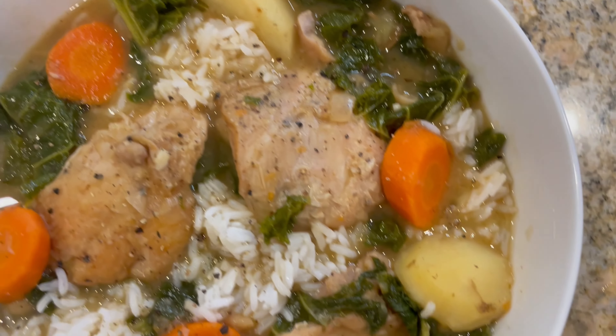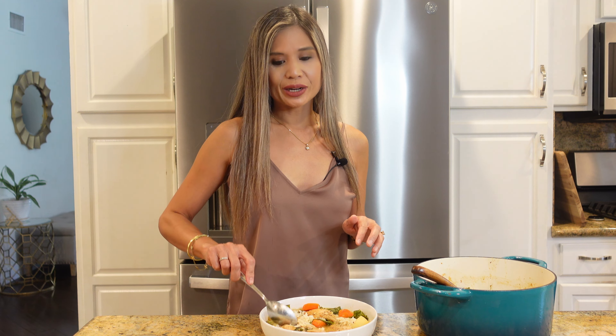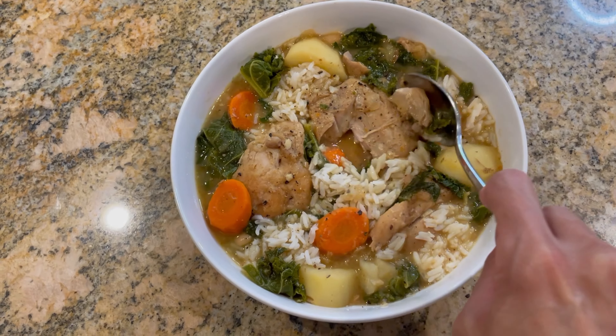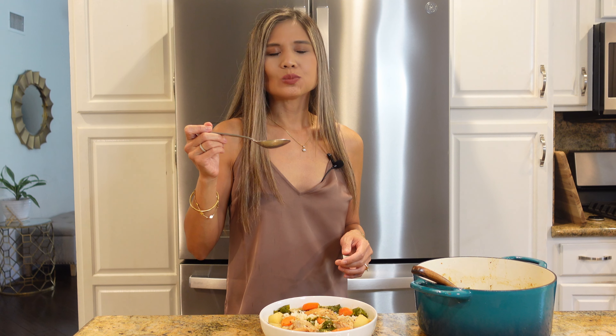I went ahead and put some into a bowl and scooped some rice on top. Like I mentioned, the rice is optional but I do recommend it. It's so delicious — my kids love it with rice. And we are ready for the taste test! Oh my gosh, this is just falling apart. I have some chicken, a little bit of kale, a little bit of rice. Cheers! The chicken is nice and tender, the veggies are perfectly cooked, and the lemon adds that bit of bright flavor. It's so delicious.